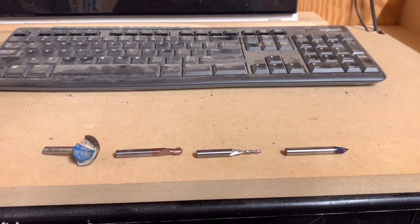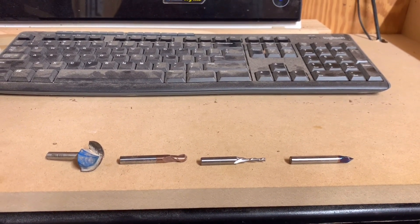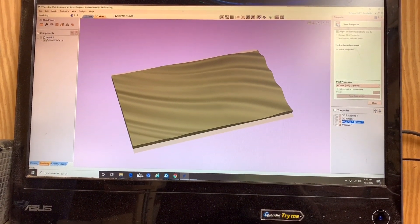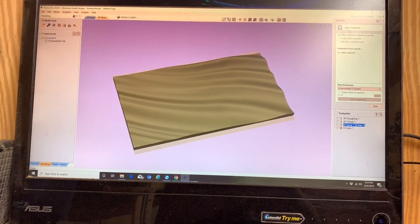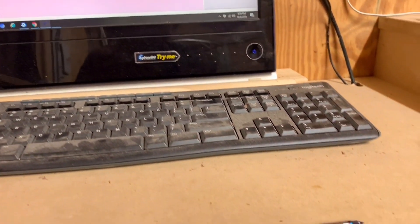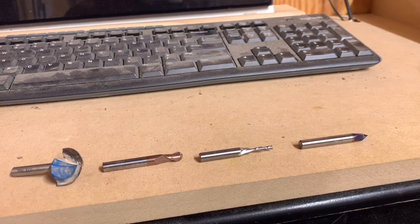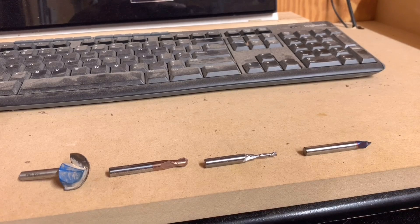That wraps it up for this portion of the video. I really wanted to take the time to show you how this was modeled. A lot of people have asked where I got the model and how to import the stars and stripes — the stars and stripes came from Etsy as a regular SVG file. Going forward in this video, I'm going to show you how I actually made this flag. If you're still watching, please give this video a like and subscribe to the channel because I'll be doing videos like this more often.